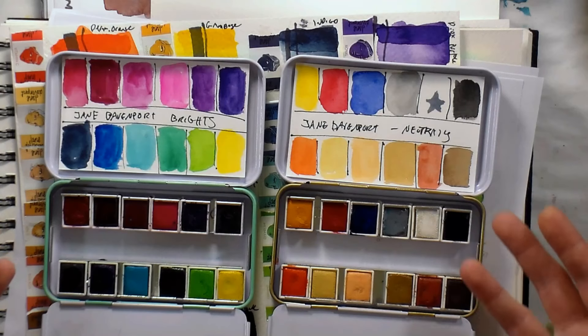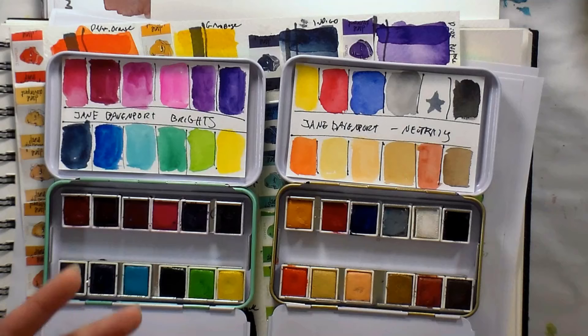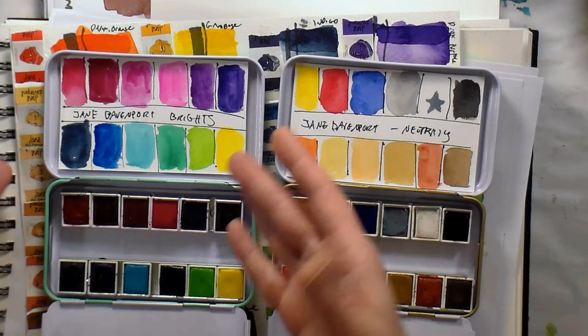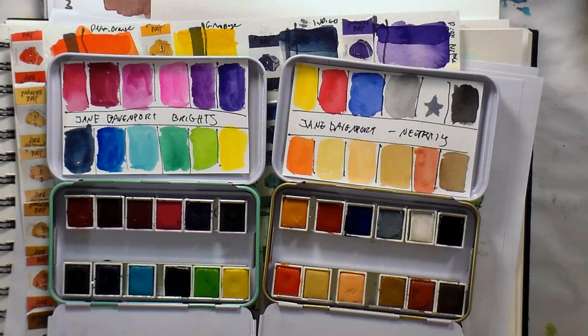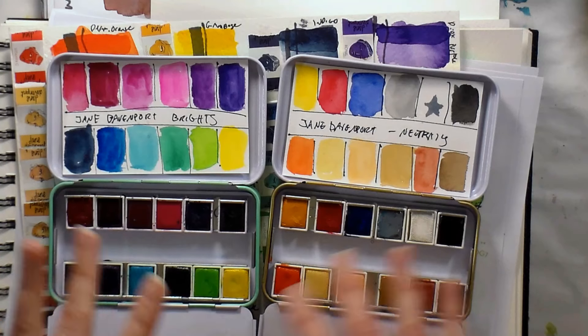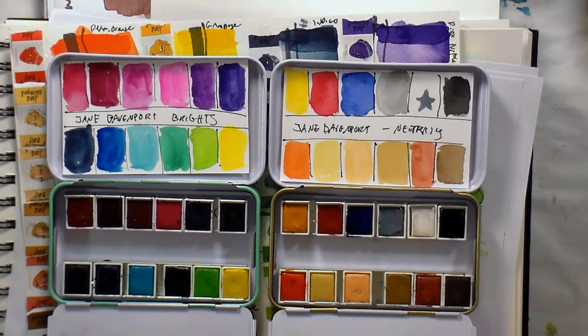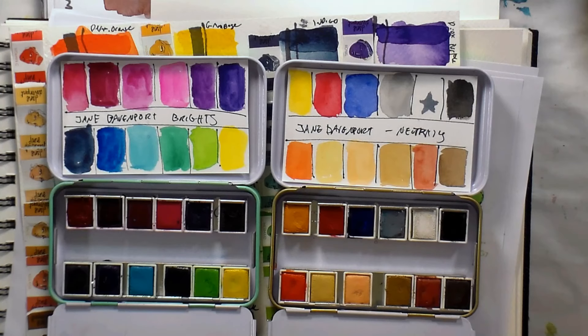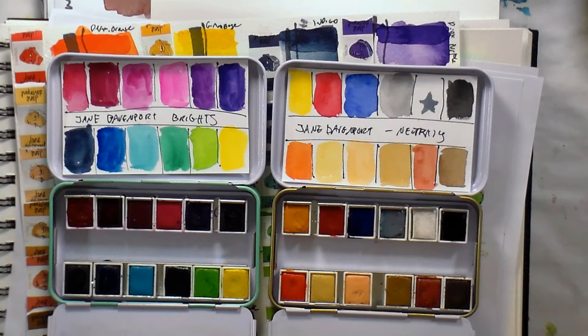If you're trying to decide between the two: maybe you already have a lot of bright watercolors and struggle with mixing skin tones — then the neutral set would be a really versatile palette. It's more important to get supplies that meet your needs. The retail on these is $30 and you get them at Michael's — which I think is the only big box store carrying these. janedavenport.com also has them, which is a better option if you live in Australia or other countries. I used coupons and got these for about $21 each, and I feel I got a good deal.